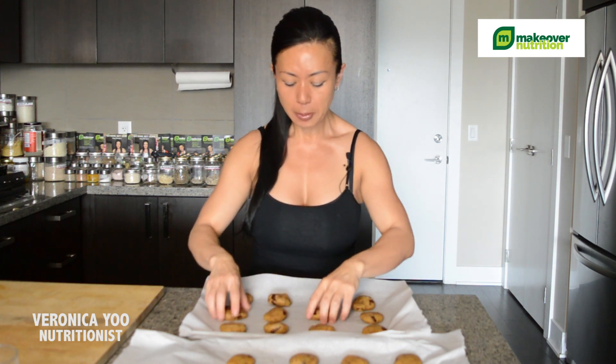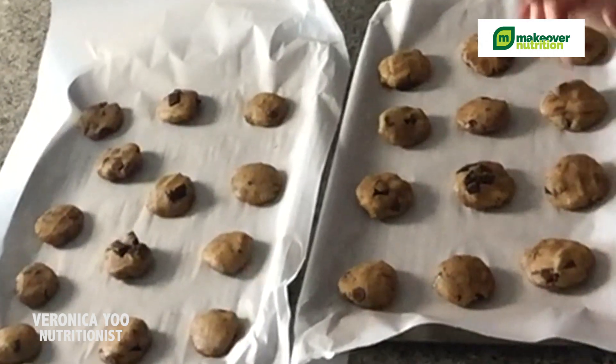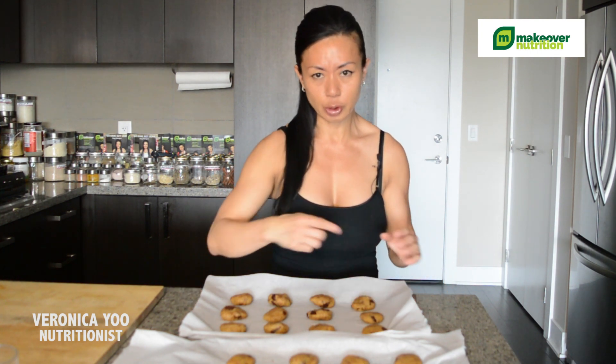I need two pans just in case, so they bake evenly together. The oven is ready, so I'm going to put this in and bake for about 10 minutes. Around the 9-minute mark, I pay attention to the edges of the cookies — if they're already golden brown, I just remove them.